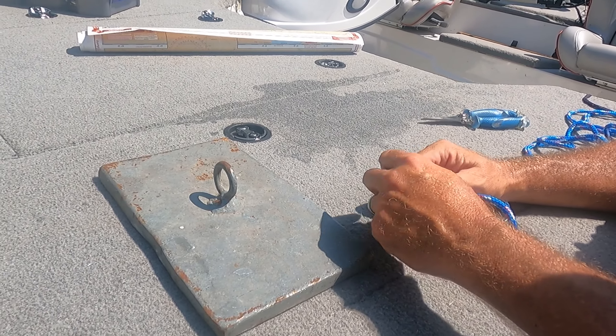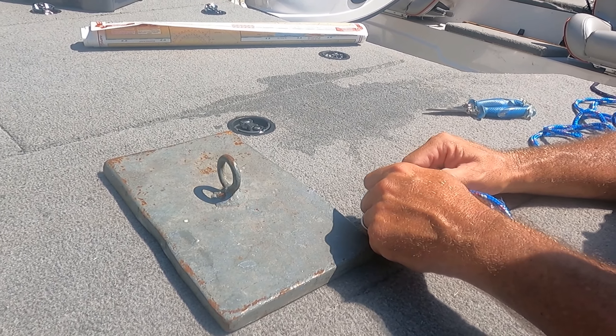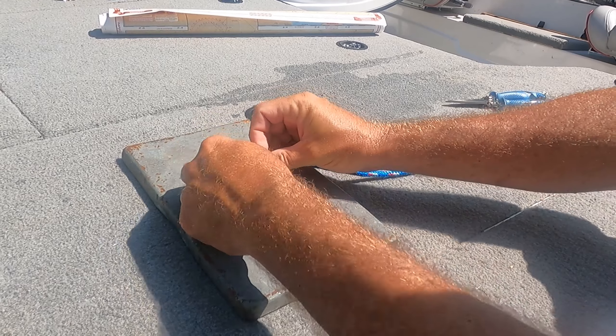We're going to tie it several different times. I'm going to go ahead and tie it at normal speed, then slow it down a little bit and slow it way down, and then tie it at normal speed again.